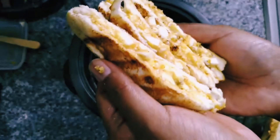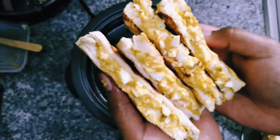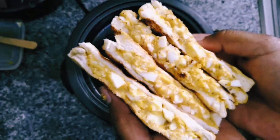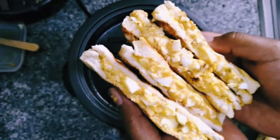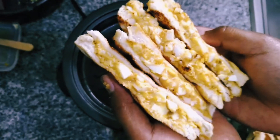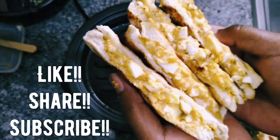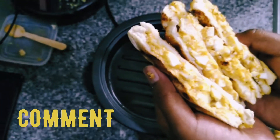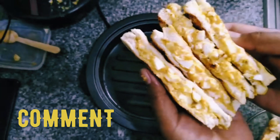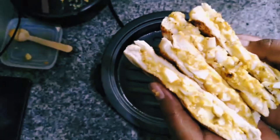That's our final product. I just cut it into triangles but if you want you can cut it into four pieces or strips, it's all up to you. So that's my breakfast for today and it can be yours too. Please do like, share and subscribe and comment below as to what you would like to see next or how you would like us to improve. Thank you, God bless.